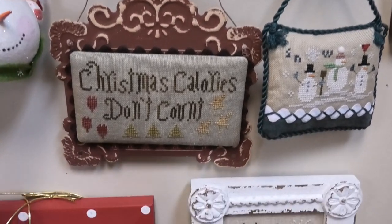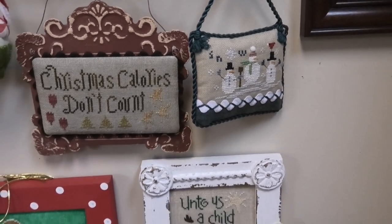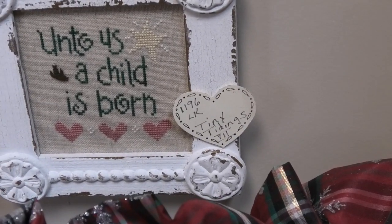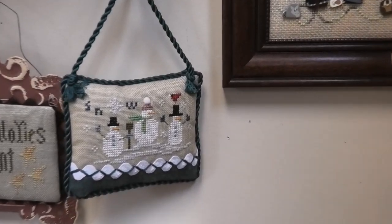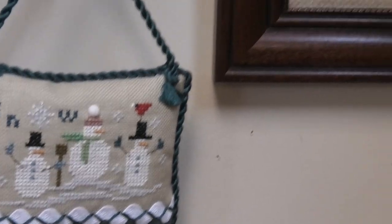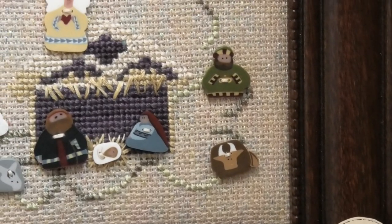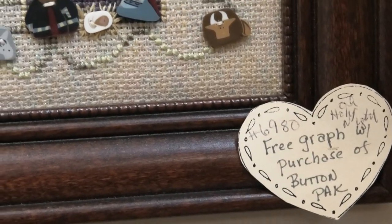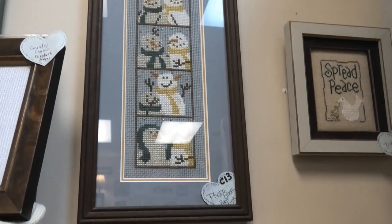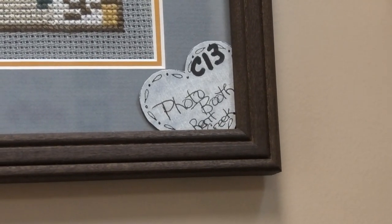Christmas Calories Don't Count — I'm not sure who it is. Until a Child is Born, Tiny Tidings once again by Lizzy Kate. Some of these ornaments are from Just Cross Stitch Ornament Magazine. That's a sort of avant-garde piece — it's a free graph with purchase of button pack, very interesting. This is a little snowman, four different snowmen — Photo Boots by Bent Creek.